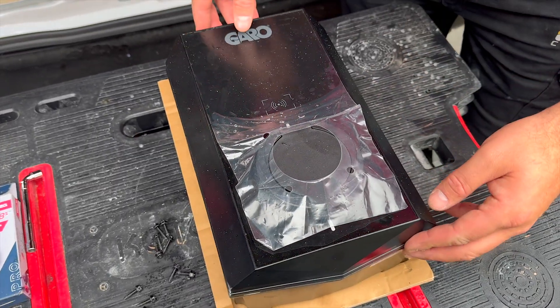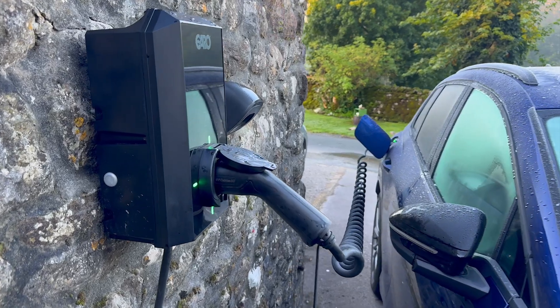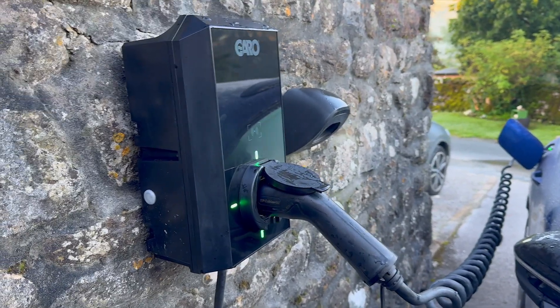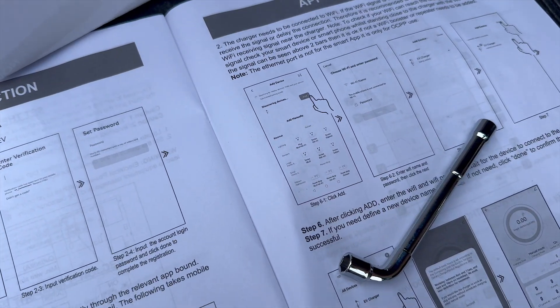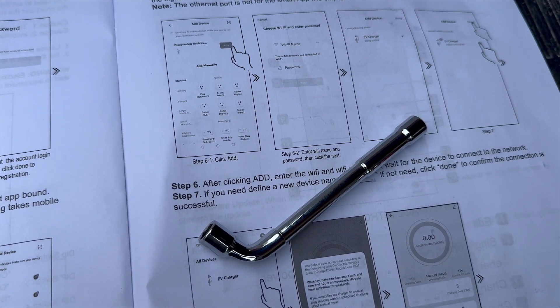Our first challenge is just getting inside. The charger's front cover is held on with six screws, all hidden away to keep that front panel looking nice and tidy. Now that might sound like a pain, but Garo do include a special angled tool in the kit, so it's not quite as tricky as we first thought.